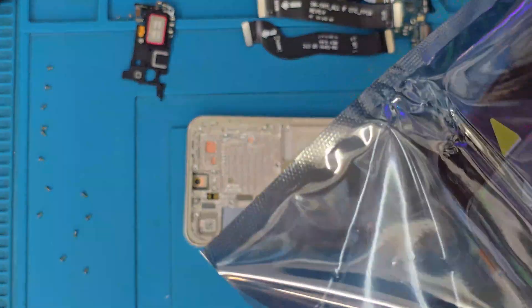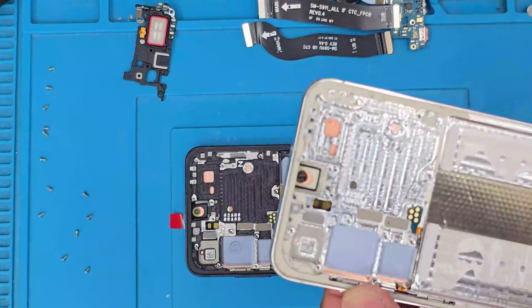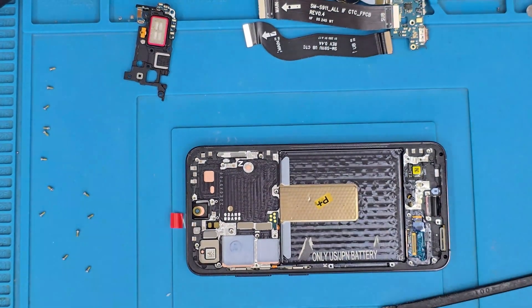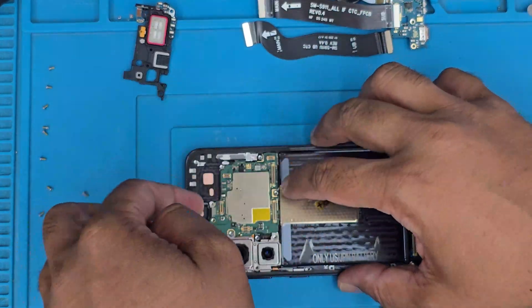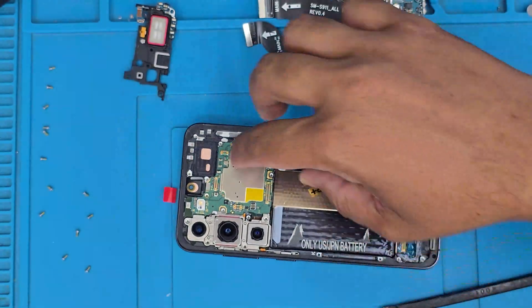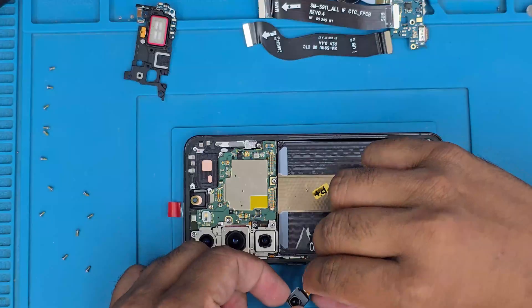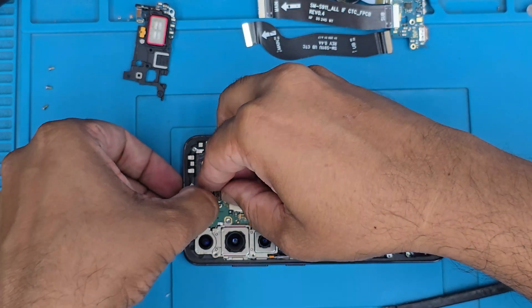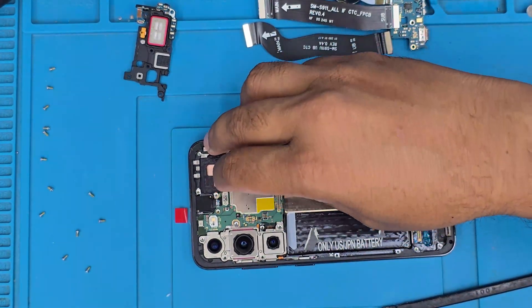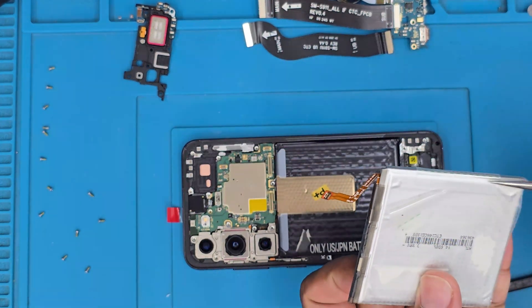The new housing is ready to take all the components. The power button and volume button are already pre-installed. I got blue instead of white or silver this time. We're going to reverse everything we did, reconnect the battery last, and finish the replacement by adding adhesive and the back plate. Once you put the back cover on, apply tape or even sellotape after applying liquid adhesive, and leave it for a few hours to go rock solid. If you liked the video, please like and subscribe, and leave any questions in the comments. Thank you.